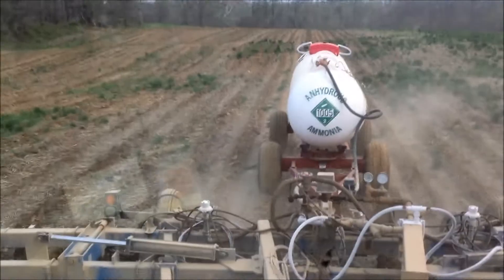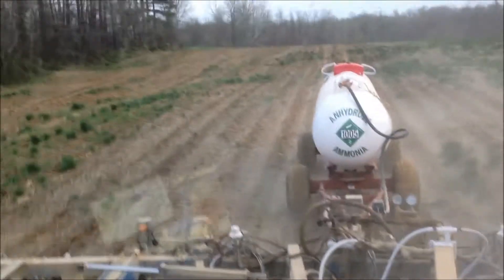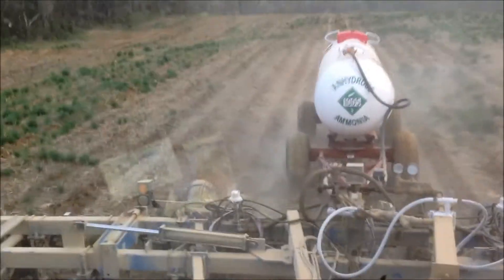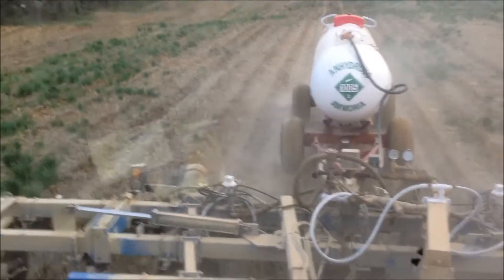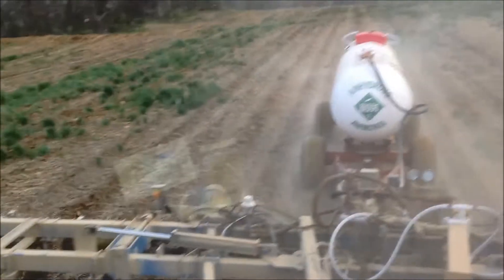We're doing these trials all over southern Indiana this year with the hopes to really provide some good information for growers on how we might be able to do a better job with nitrogen — varying the rates and getting the right amount on for each individual soil type that we have.